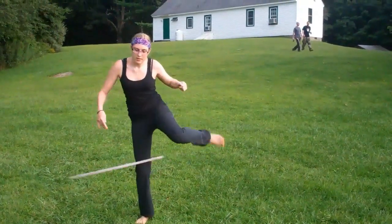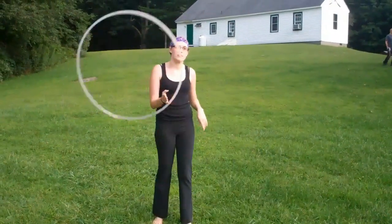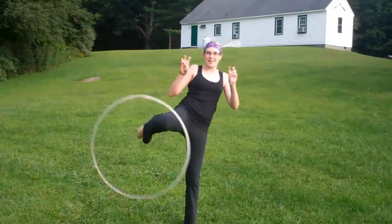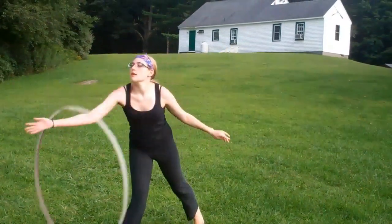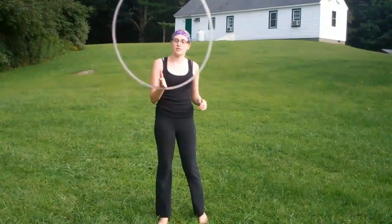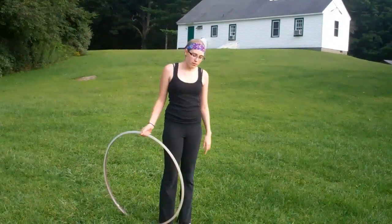Another way to get out of it is like that. We also worked on some more interesting things like knee hooping and then alternative foot hooping. That was fun. We saw some different variations of bringing that up and then going into a back roll.